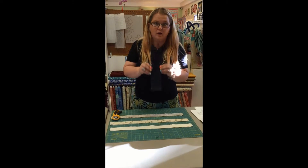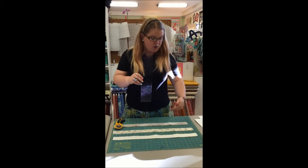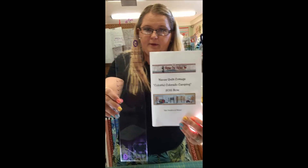How to use the Marty Michelle Log Cabin Ruler. This one works with one and a half inch strips, which is what we used in our row by row for 2016, using the one and a half inch ruler by Marty Michelle for making a log cabin.